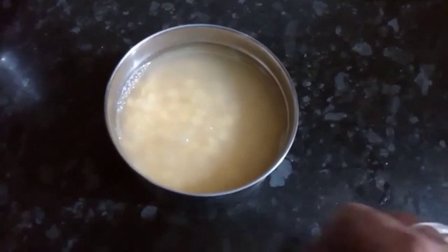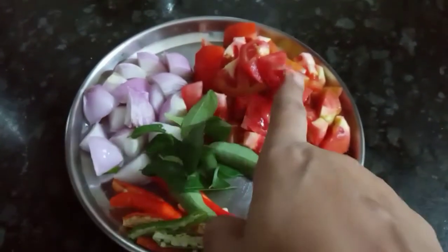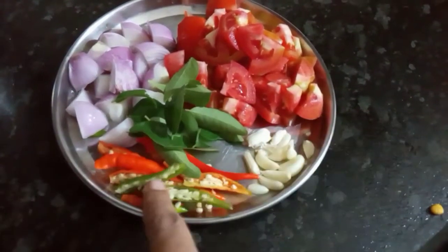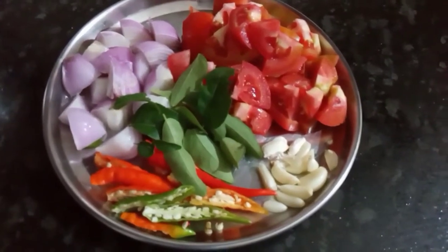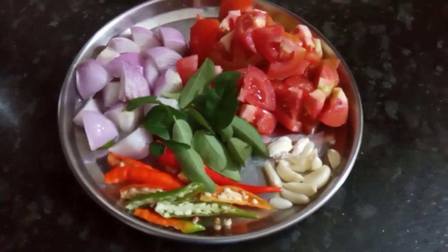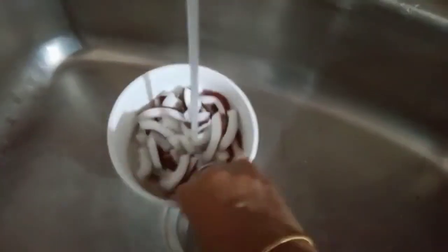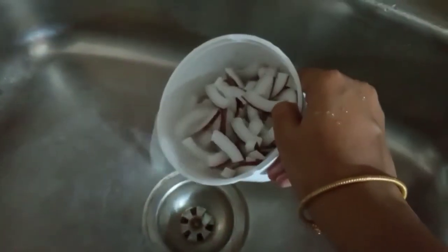I am going to try to make a lot of dishes. I will cook for about 3-4 hours. Now I will cook a little cake. At the end of the day, I will cook a little. If I cook some chicken for this video, I will put a little bit more about that.